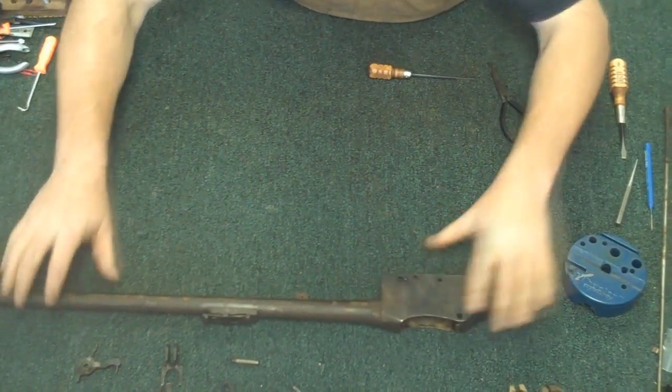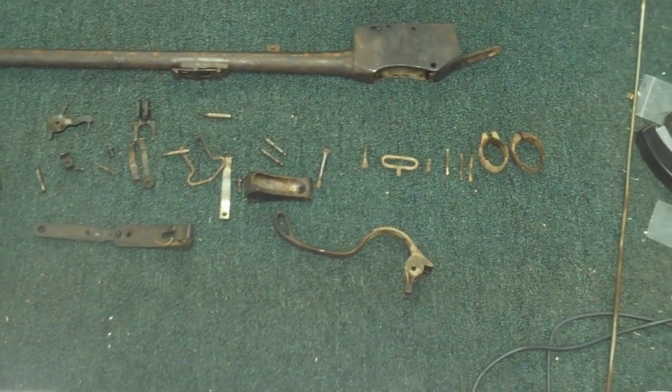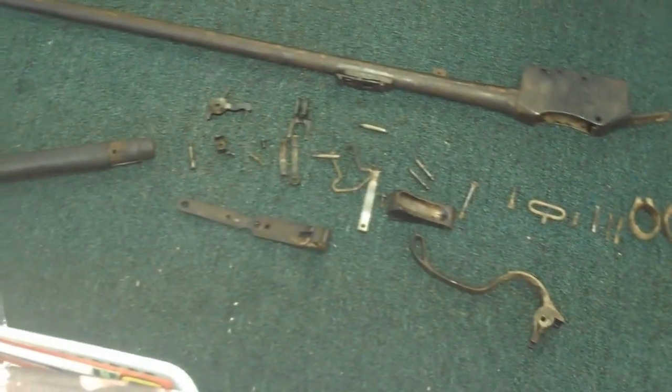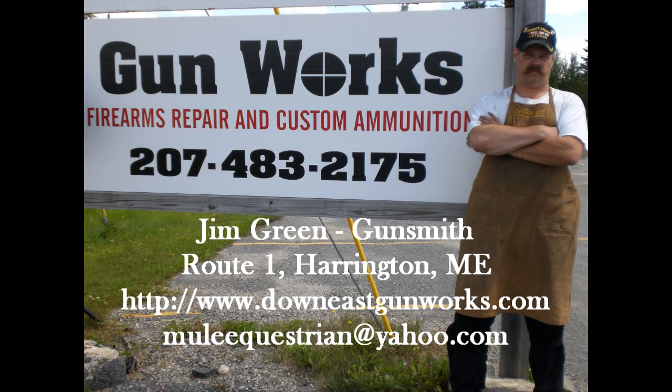Here's your whole rifle completely disassembled and ready to be cleaned. Thank you for watching this latest Gun Works video. Down East Gun Works is a full-service firearm repair service for all your long guns and handguns, and includes a high-tech machine shop for tooling obsolete parts. Old or new, if you have a firearm that needs attention, Gun Works can probably fix it, solve it, and make it work.